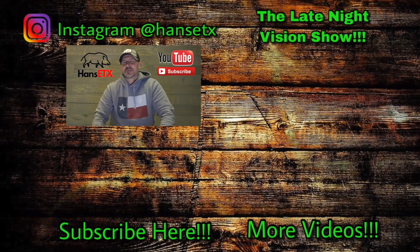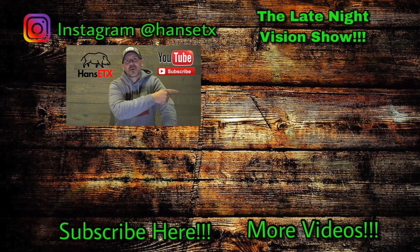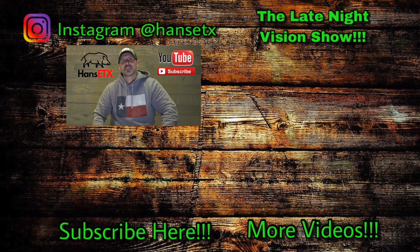Thank you for joining me again this week. Next week we're going to be doing some more hog hunting. We're going to be talking about the Pulsar Axion Monocular, talking a little bit about the specs and what we can expect when those things come out. Thank you all for joining me again this week — we'll see y'all next week. Keep making them bacon pancakes. Thank you for watching and thank you for subscribing. If you haven't subscribed yet, you can do so by clicking on the HansETX logo right below me. Also, the Late Night Vision Show podcast — subscribe to that YouTube channel by hitting the logo to the left, and to watch related videos hit right down there in the corner. As always, thank you for watching, thank you for subscribing, sharing, liking, and keep making them bacon pancakes.